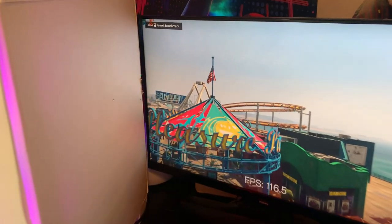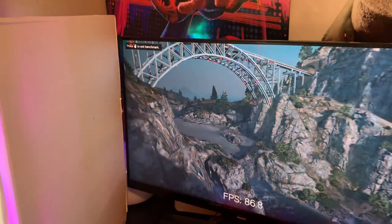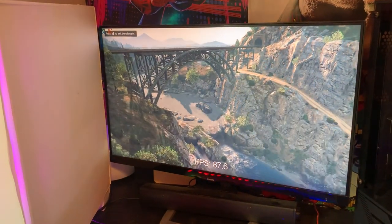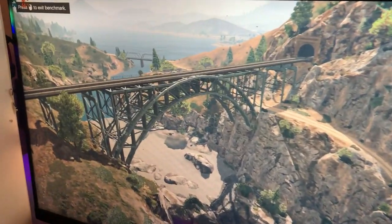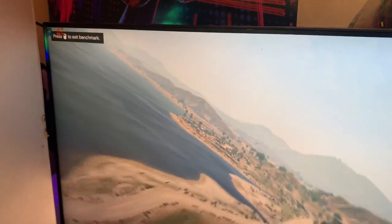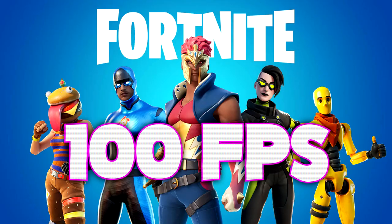The graphics card while running GTA was actually at 35 degrees Celsius almost the entire time, and we did get up to 45 at the very end when it was a bit more difficult to run the game. On average, we got 110 FPS on GTA on the benchmark at medium settings running at 1080p. Apex Legends got 80 FPS with basically the same settings, and then Fortnite with the same settings got 100 FPS on average.